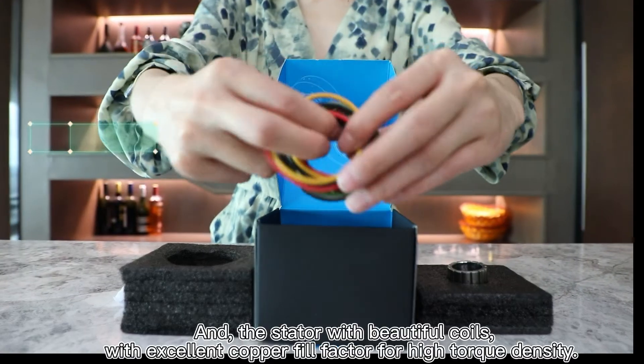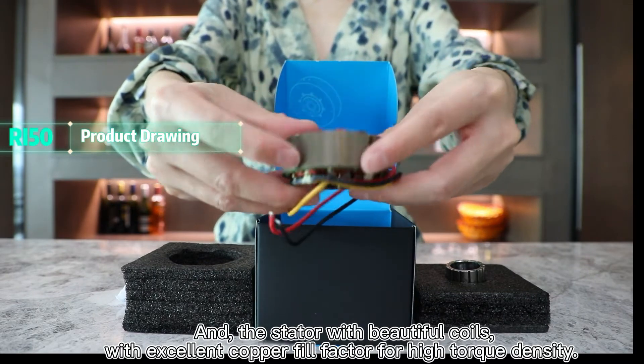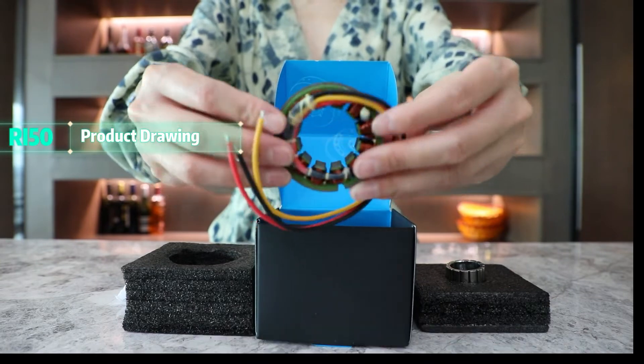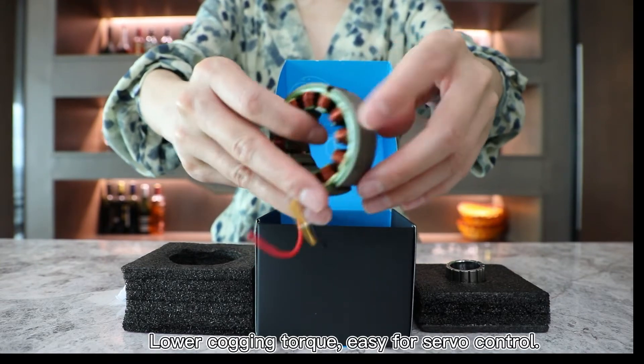And this is the stator, with beautiful coils, with excellent copper fill factor for high torque density, lower cogging torque, and easy for servo control.